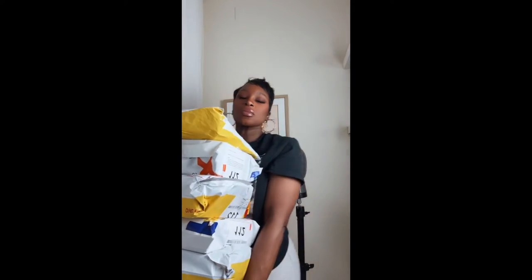Today is Cinco de Mayo — I don't know when y'all gonna get this video — but I wanted to go outside for a little drinky drink. Anybody who knows me knows I'm not really much of a drinker, but Cinco de Mayo, right? I went to my post office box today and I have like 10 wigs. My anxiety is through the roof.